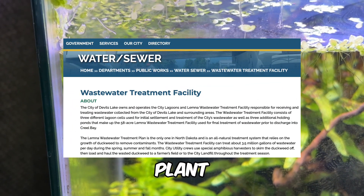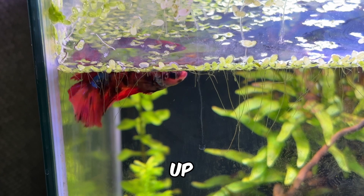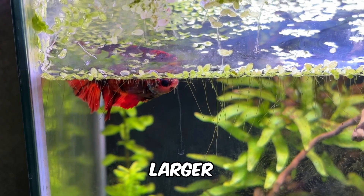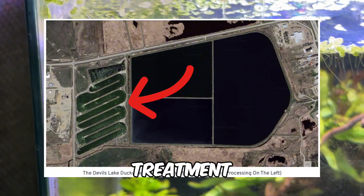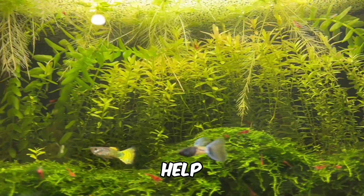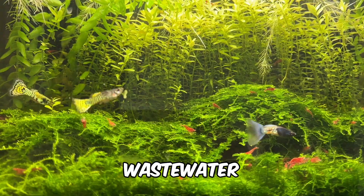The Devil's Lake Water Treatment Plant in North Dakota is a great example of how duckweed is scaled up for wastewater processing on a larger scale. In this Google Earth image, you can see the dedicated duckweed treatment areas on the left, which help the facility process up to 3.5 million gallons of wastewater daily.